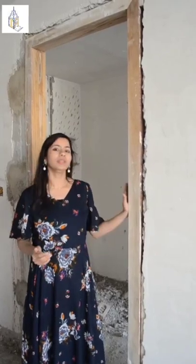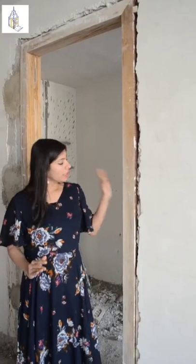Although this is a penthouse, but in the lower floor there is a termite problem. So we have taken a precaution here and done a termite treatment. We have put a layer behind it.